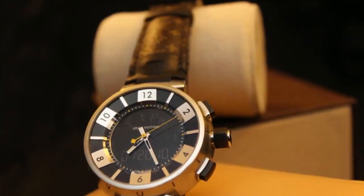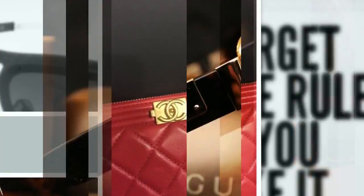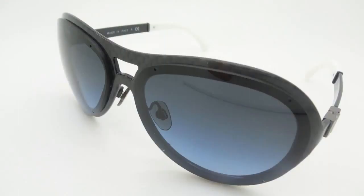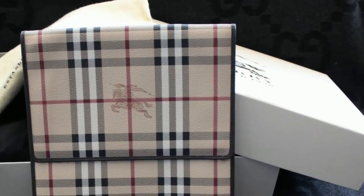Hello YouTube and welcome back to my channel. I am Doc Luxury and I'm here with another video — this time I have another unboxing for you. I'm not really sure what this is because I ordered a few things from Chanel but I'm not sure which item this is. So let's get into this unboxing.